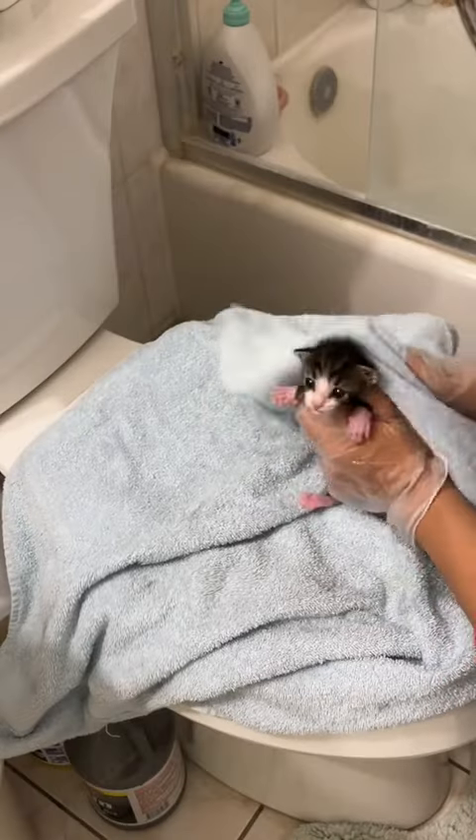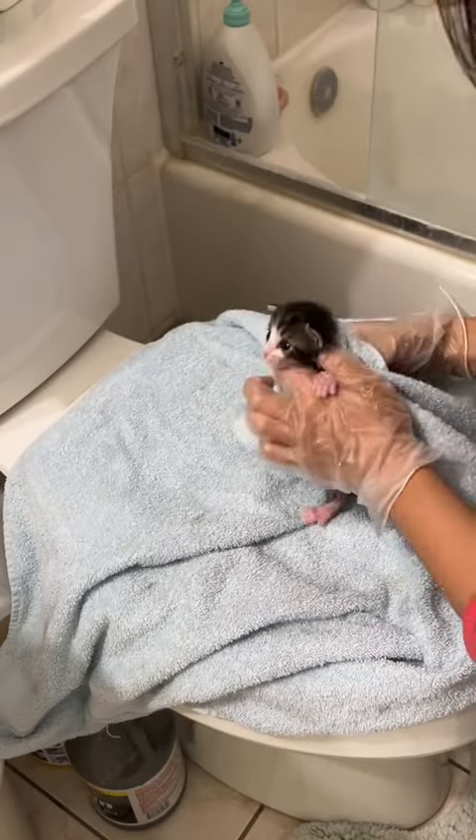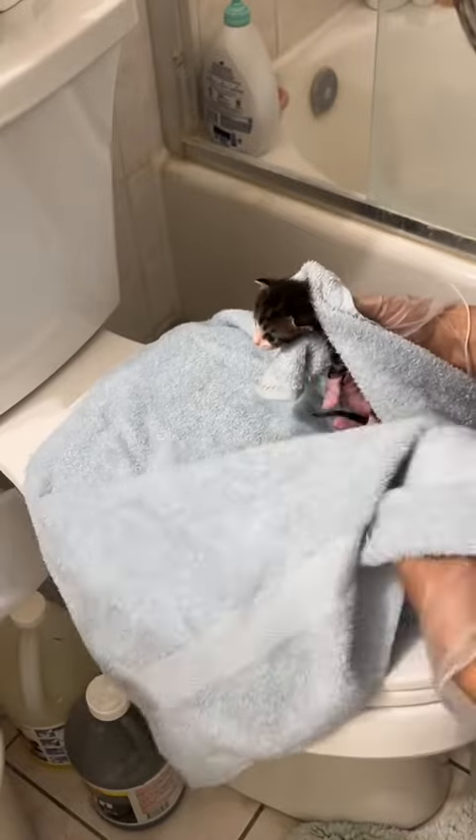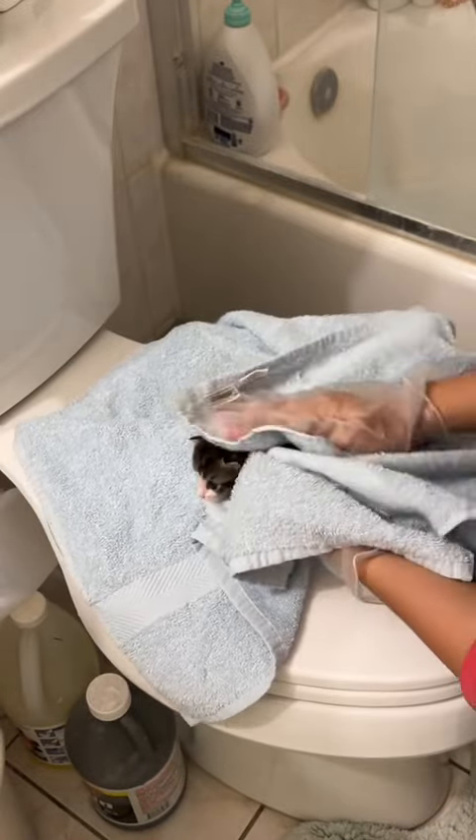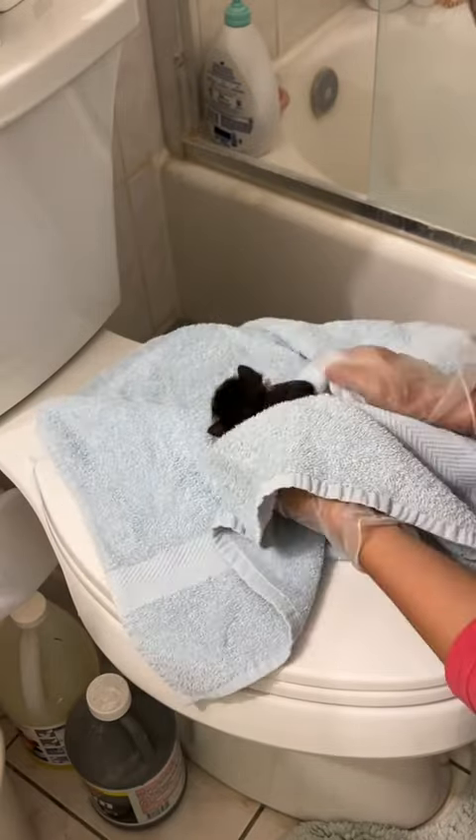Bugs is my smallest kitten — he's behind his siblings about a hundred grams, which is pretty significant. I worry most about him getting cold because he's so much smaller than everyone else, so I quickly towel dry him so I can get him to a heat source as fast as possible.